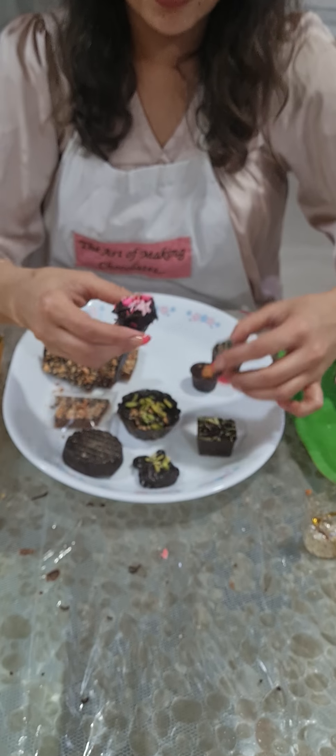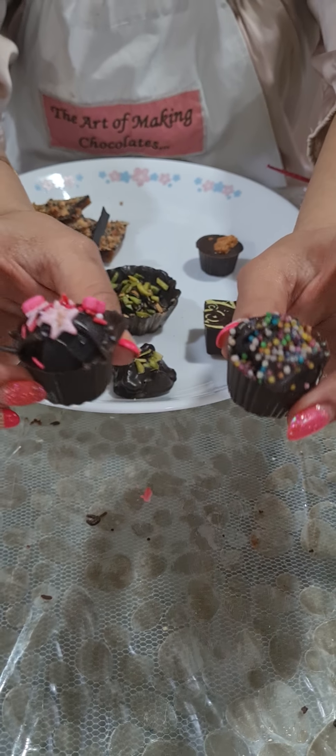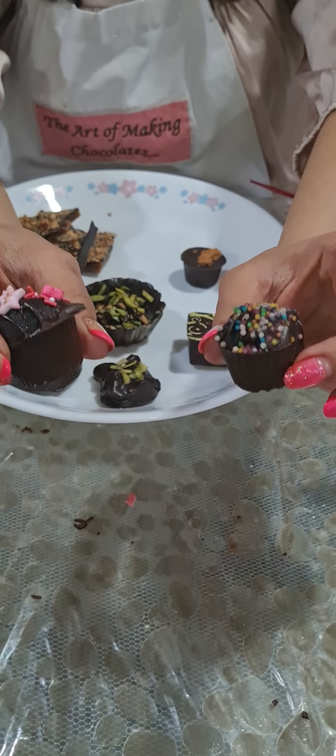Then I showed you sponge bites. Sponge bites are where there is a chocolate sponge in a cup form with some sprinkles on top, so it looks like a mini cupcake.